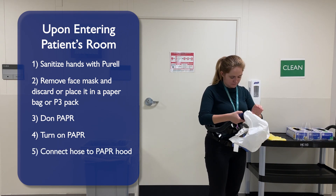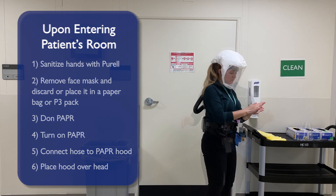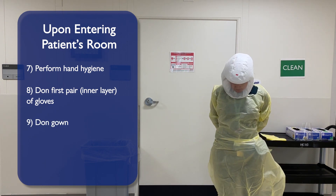Connect the hose to the hood. Place the hood over your head, ensuring the headband is seated on your forehead. Perform hand hygiene. Don your first pair, inner layer of gloves. Put on your gown ensuring it is tied.